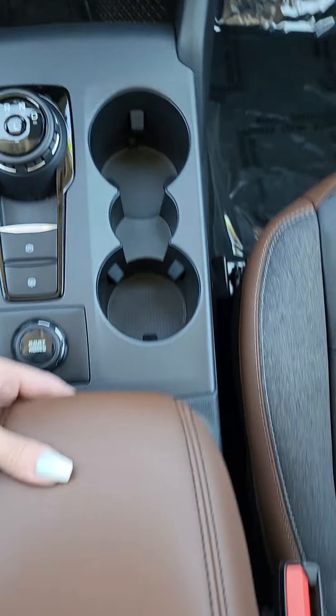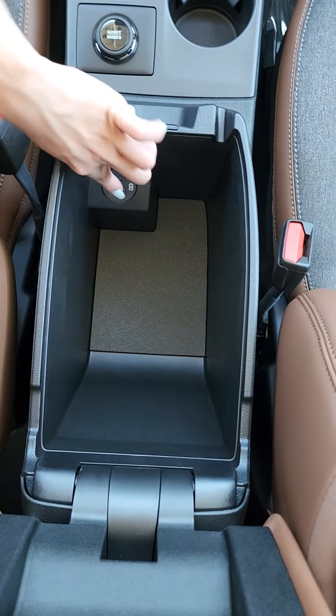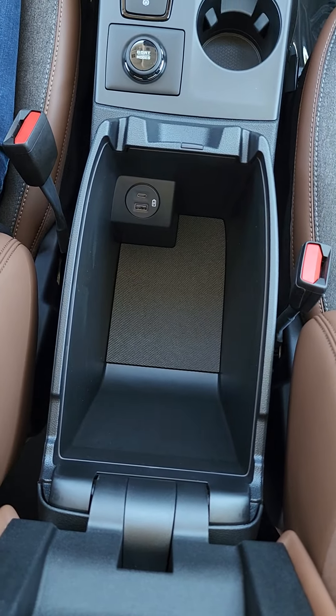You have two cup holders here and a very nice center console area with another USB plug-in outlet and a little pen holder.